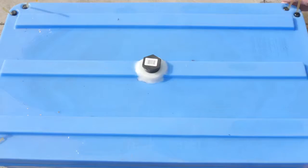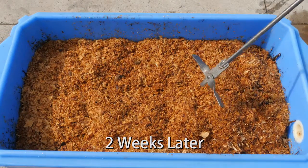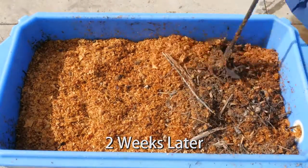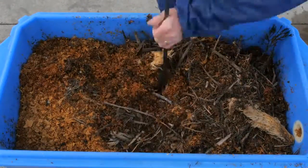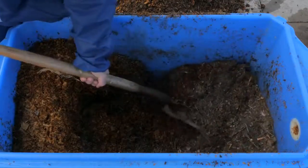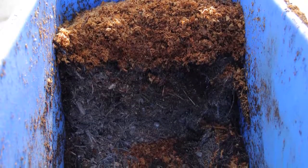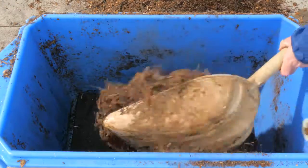We recommend mixing the contents of the composter in approximately two weeks, when the carcass is already mostly decomposed. A compost aerator does a great job of this. This will further expose the remaining bits of the bird to the microbes to speed up decomposition. Waiting the two weeks will ensure that most of the carcass stays buried in the compost pile for the initial decomposition. Additional birds can be added to the composting bin as required.